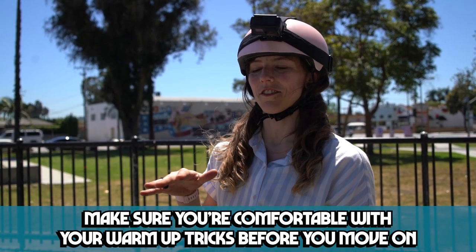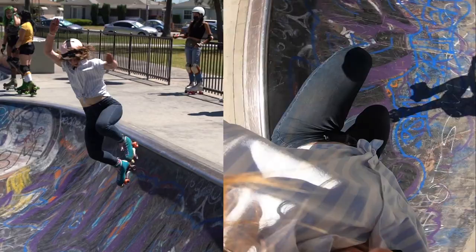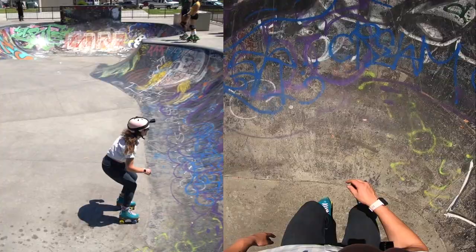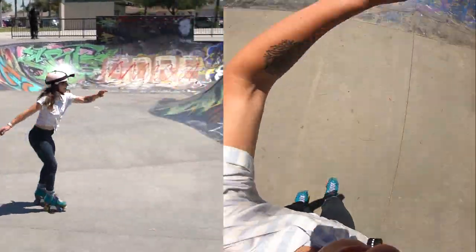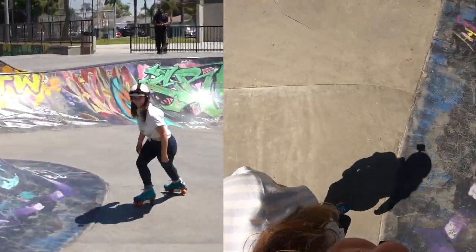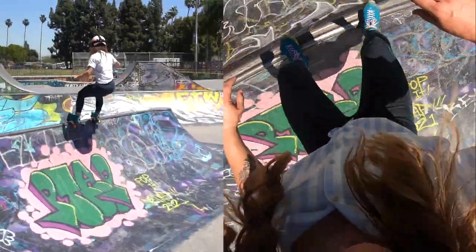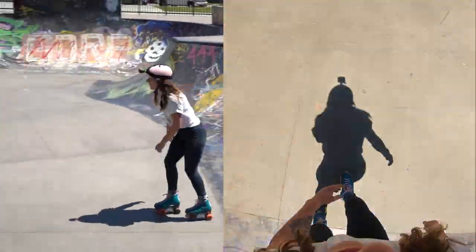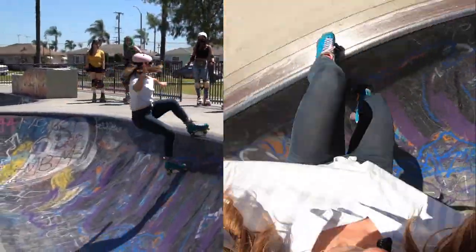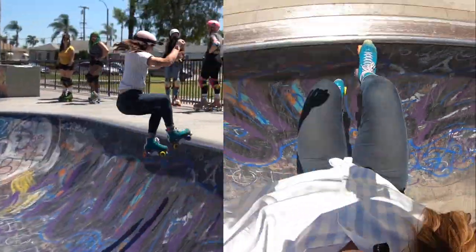Those 360s were a little rough, so I'm going to do a few more just so I feel really comfortable with the rotation before trying to do it into a stall. Let's try these 360s again. There we go — that one felt good. Let's try a few more of those 360s. I feel very comfortable.